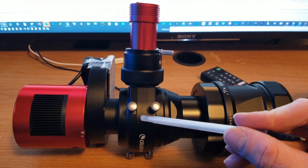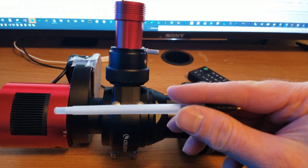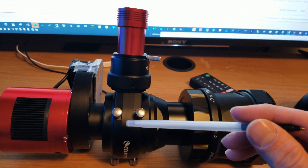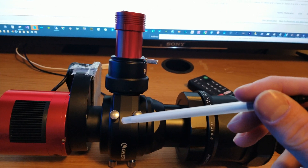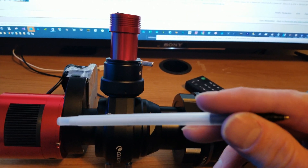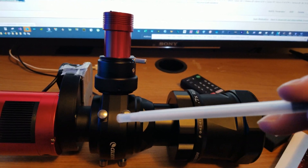There's a prism that sits inside here. When the light comes from the telescope, it hits the prism — part goes back to the main camera and part deflects up to the guide camera. You want the distance from this prism to the sensor of the guide camera to match the distance from this prism to the sensor of the main camera — about 6.5 millimeters deeper. So both distances should be the same for both to be in focus at the same time.